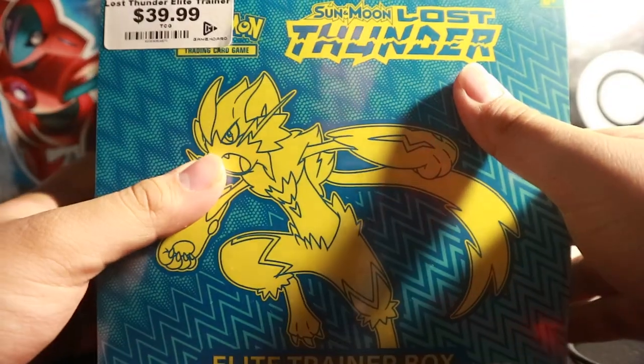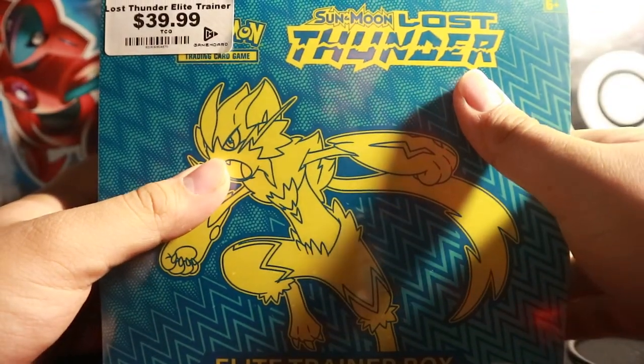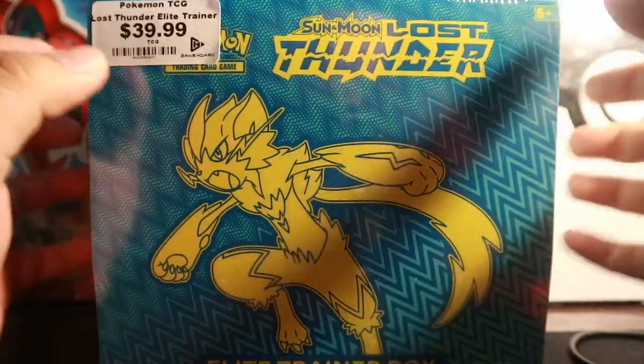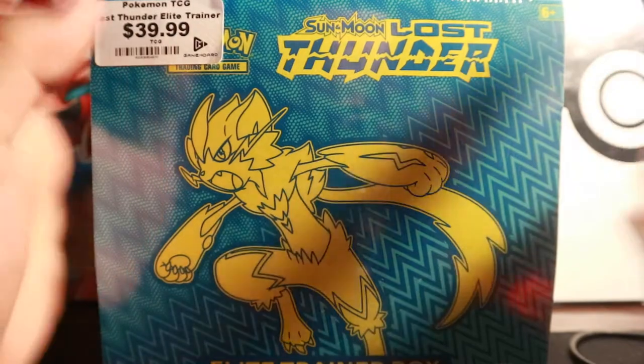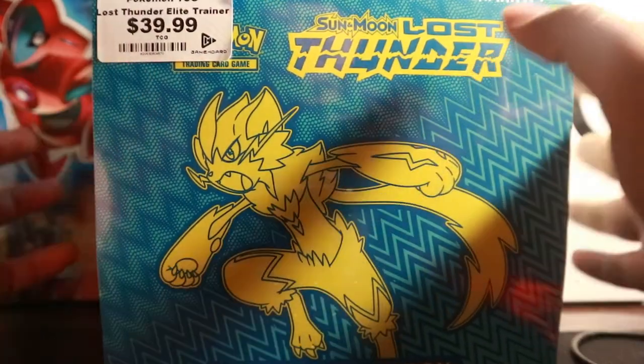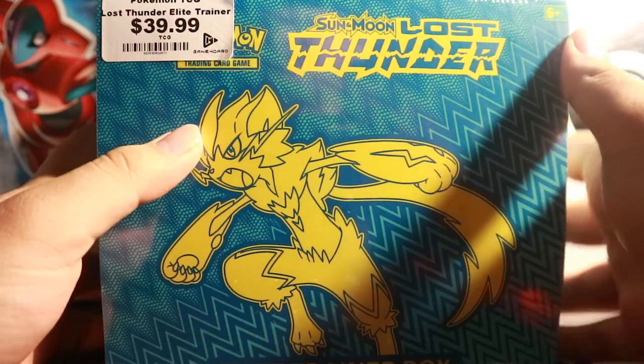What is up boys, it's Mint234 and I'm back here with another Pokemon Booster Pack video. Today I have a Sun and Moon Lost Thunder Elite Trainer Box. I got this at a video game store in Mississauga, which is the city west of Toronto, a neighboring city.